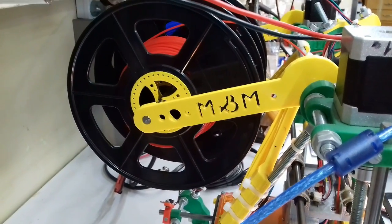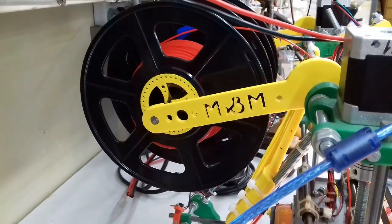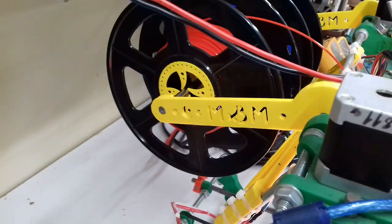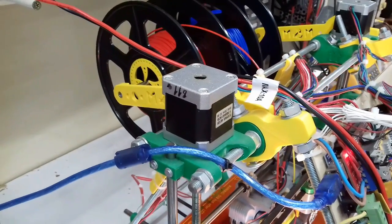Spool holder. Probably the easiest and smoothest moving spool holder that doesn't require ball bearings. The movement is very precise and the entire mechanism requires nothing but a single leftover 8mm rod piece.